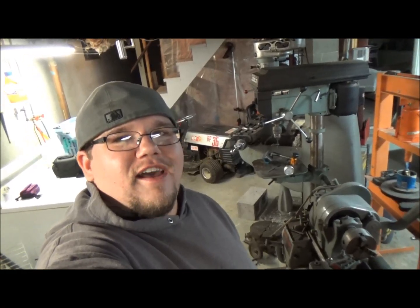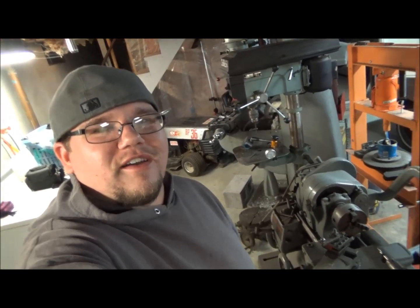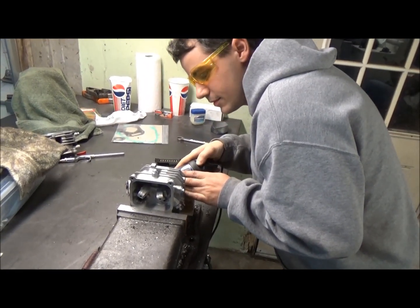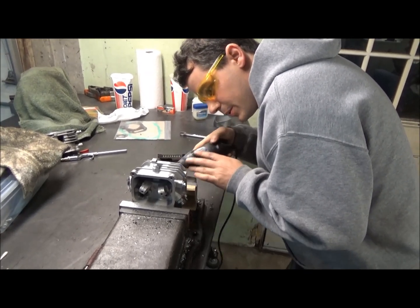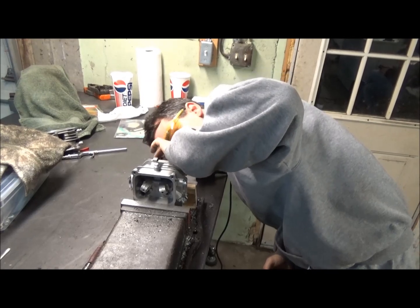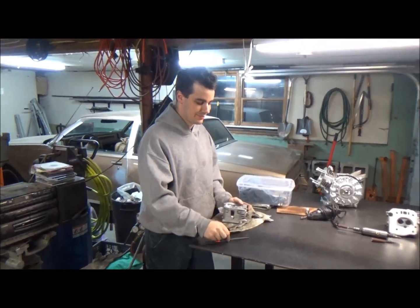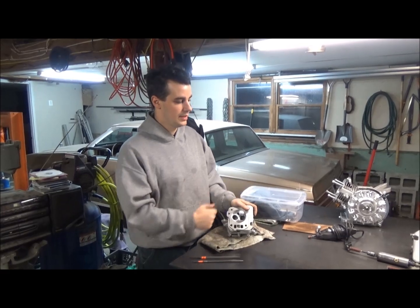I just finished porting the head on my GX200 — it came out pretty good. We're going to check in on Mike real quick to see how he's making out on his head. He's doing the intake side right now. He did the other side with the air tool, and now he's just cleaning it up in here with the drum. He might have nicked it a little bit but it should lap out. Right now he's in here with some little files — a round one and a flat one — just cleaning up where the Dremel and the air tool couldn't get.